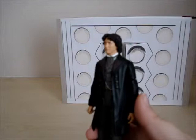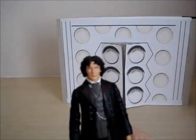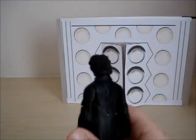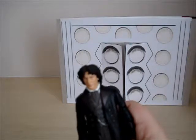Does it look like him? I think Character Options did a fantastic job on him to make it look like him. So yes, it's a pretty good Doctor, I have to admit. Looks like him.